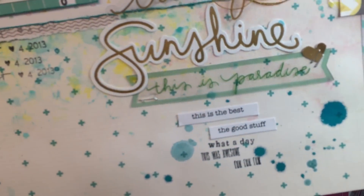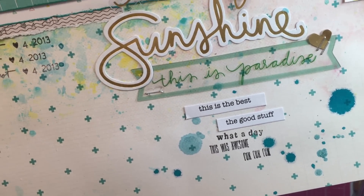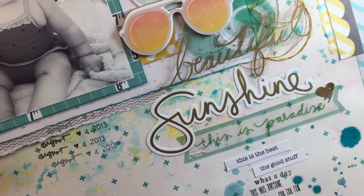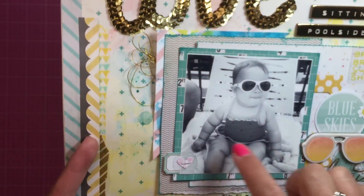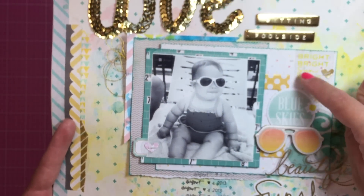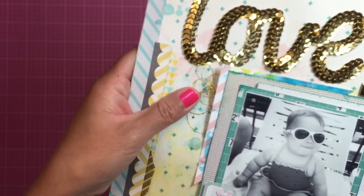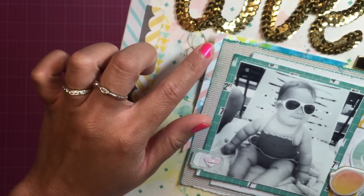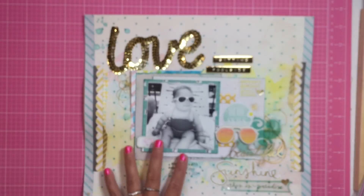These are the Amy Tan roller stamps. I'm not a huge fan of the font — you can hardly read what that says — but I just used some poolside six by six paper in the background to layer it, and I have another cluster with some more thread up there in the corner.